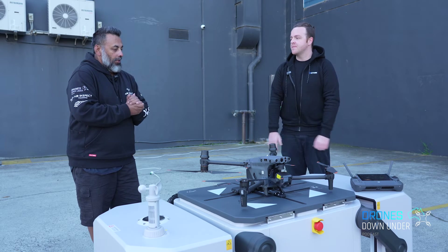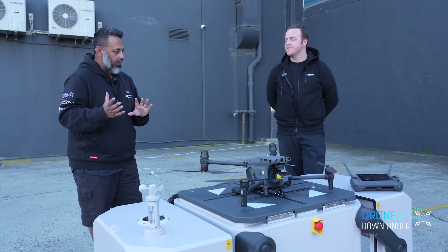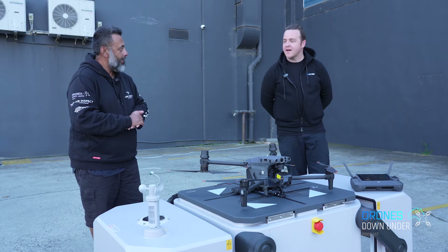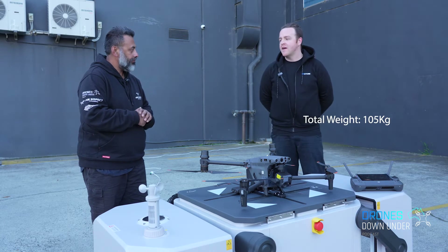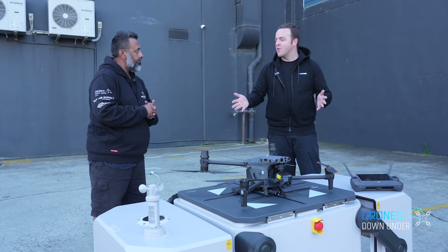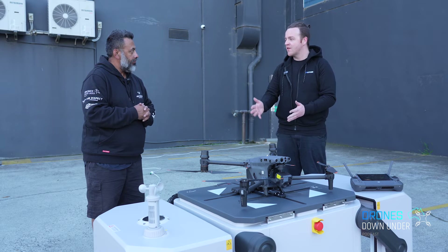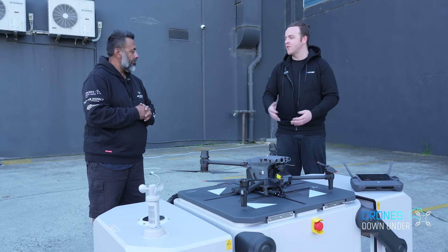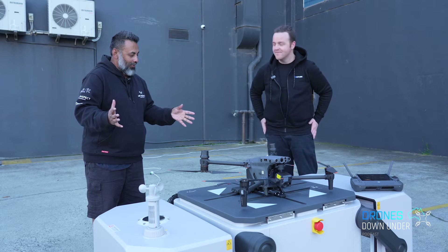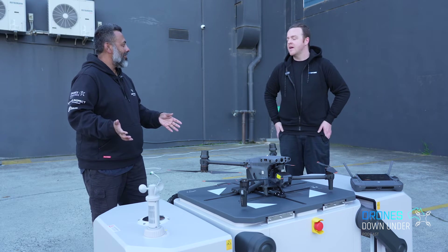Going back to some specs — weight without the drone, we're looking at about 105 kilograms. It opens to about a metre square, so you want a bit more area to set up the dock. For setup and installation, it sits on a concrete block and an electrician will come out and install it.